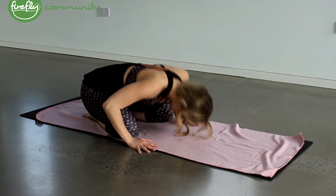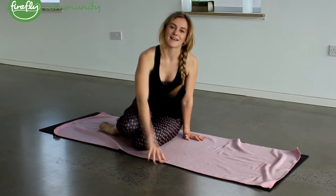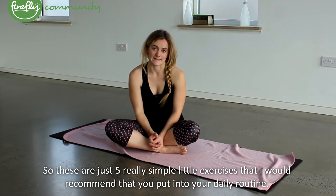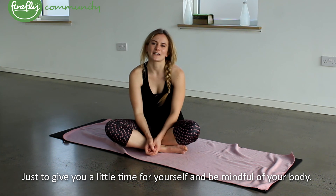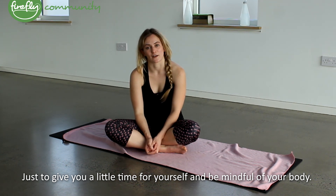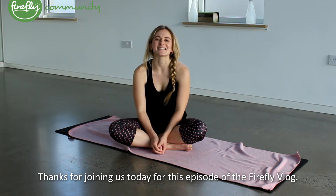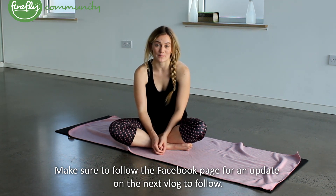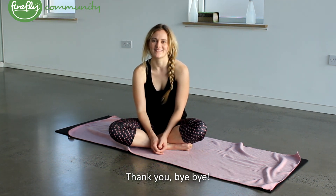And whenever you feel ready, just slowly push yourself back up. And that's us done. So these are just five really simple little exercises that I would recommend you put into your daily routine, just to give you a little time for yourself and to be mindful of your body. All of these will strengthen and improve the flexibility of the spine. Thanks for joining me today for this episode of the Firefly vlog. Make sure to follow the Facebook page for any updates on the next vlog to follow. Thank you. Bye bye.